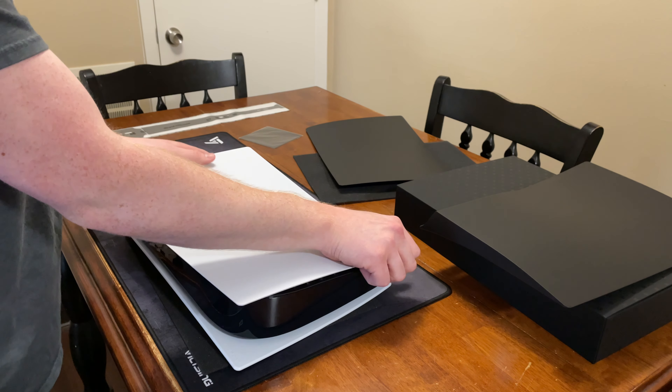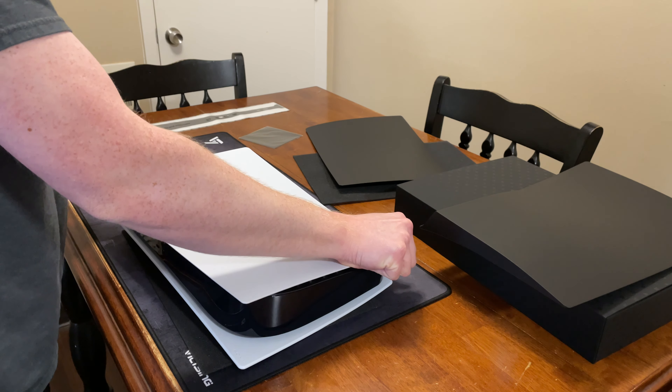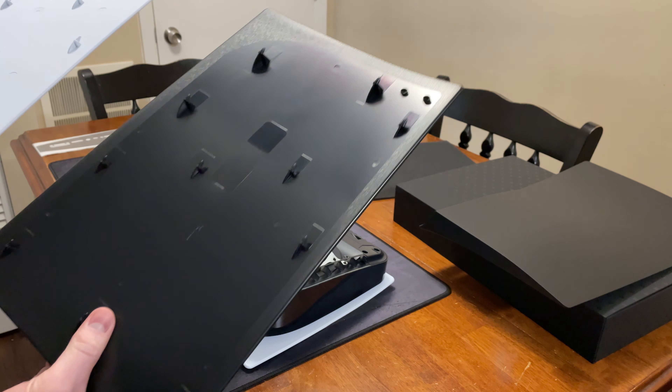Alright, so let's go ahead and work on getting this panel taken off. I believe I just need to lift this corner and then gently pull it back. There we go — it came off pretty easy.